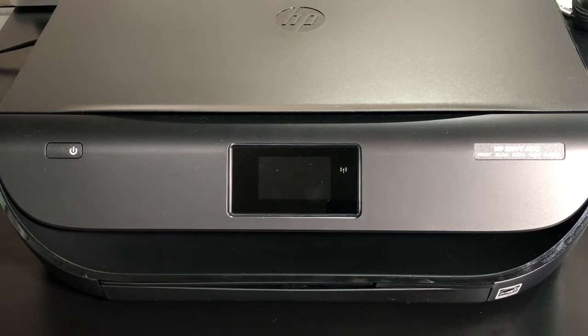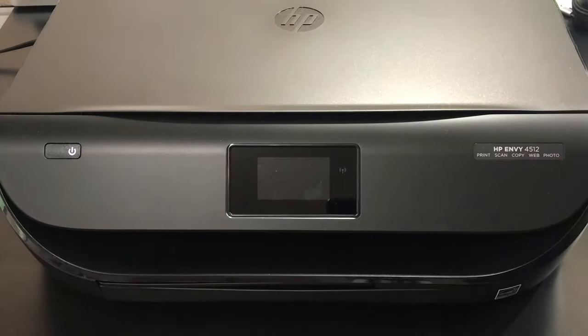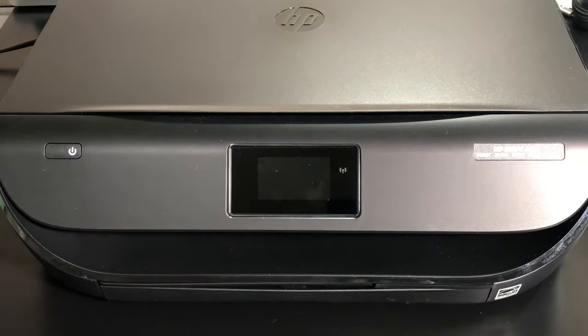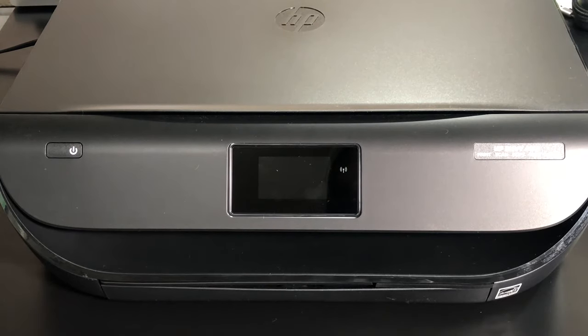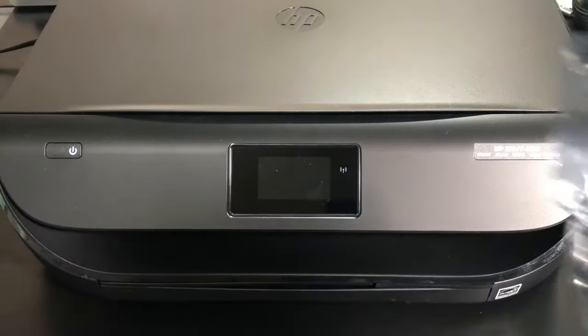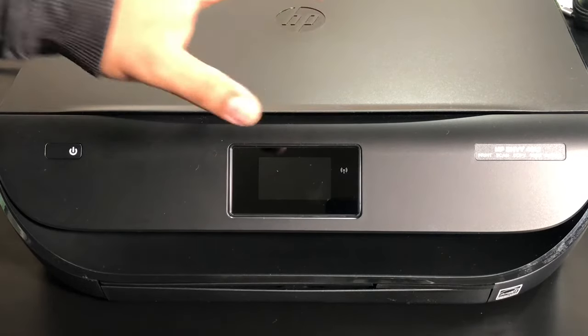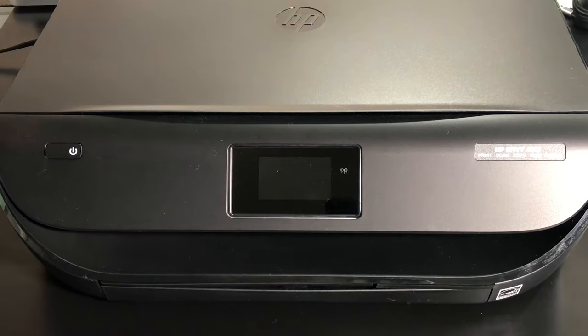This video is to help you walk through the process of replacing your ink in your HP Envy 4520. The 4520 all-in-one printer uses HP 63 ink. This one here is the 4512 — they're built almost exactly the same, so the process is going to be the same.